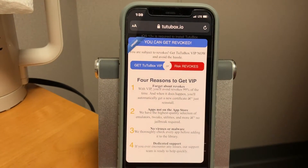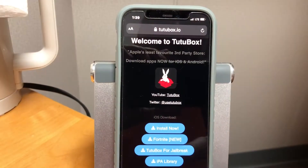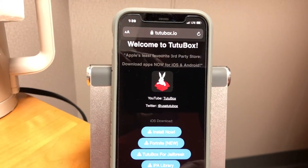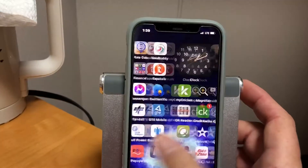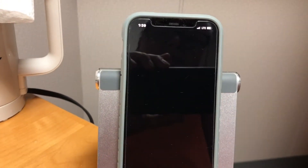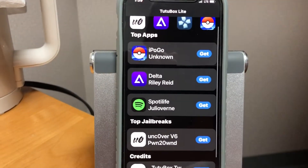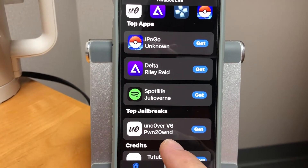The new Uncover version 6 is on TutuBox. You can install it, and once you install it, you open it up and you get Uncover version 6.